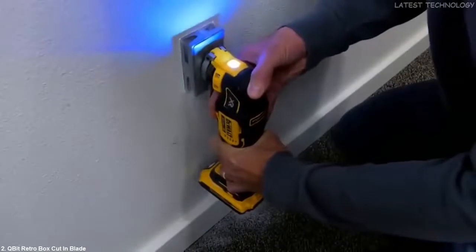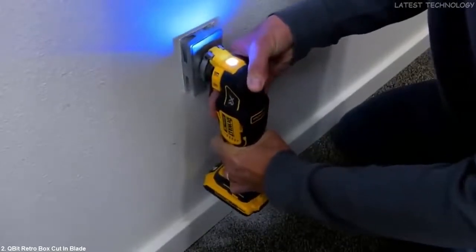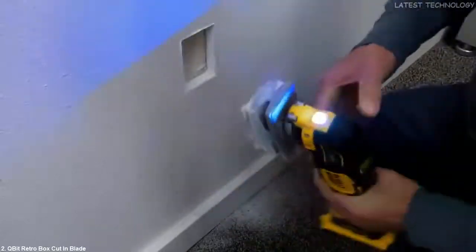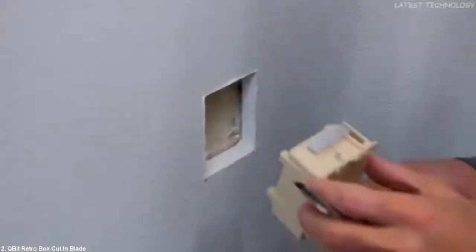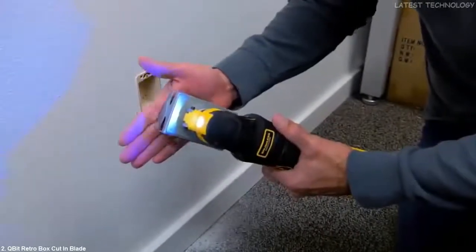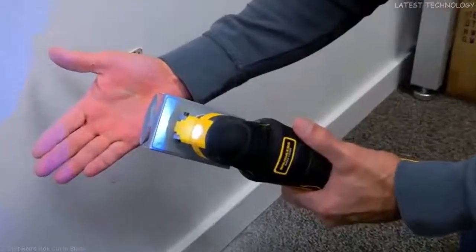To cut, the technician places Q-Bit in the desired location and simply pushes the oscillating blade through, creating the exact rectangular hole required to install the retrofit box. The blade is completely safe to use and will not harm the technician.